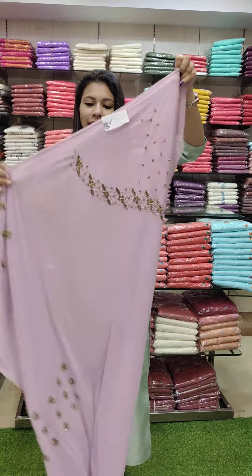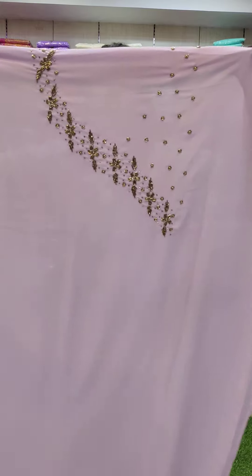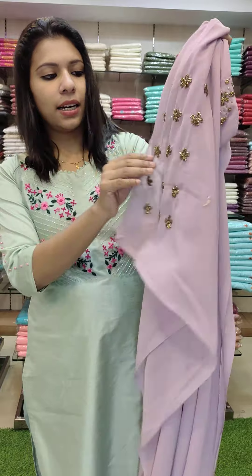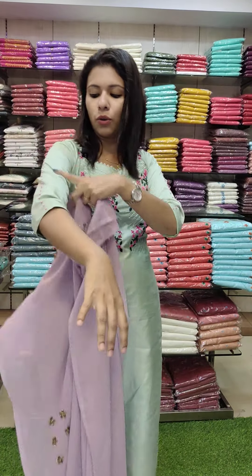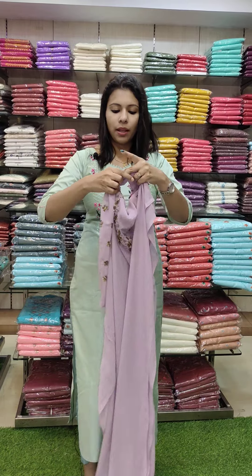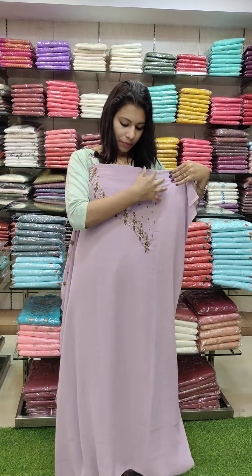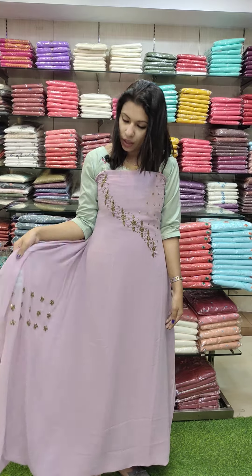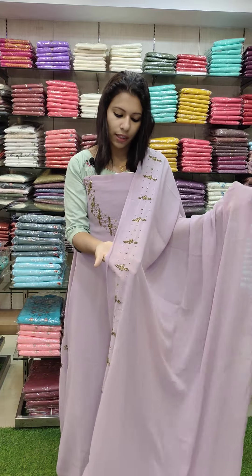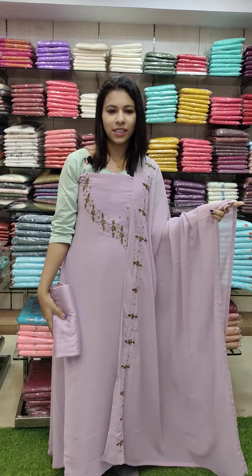Next one is a Lilac Tone. It is a beautiful handwork style with a heavy work pattern. This style is full of handwork; it is 3 layers — not a single layer but 3 layers. The shoulder area is fully covered. It is a heavy work pattern on top. Rate is 1840 with free shipping.